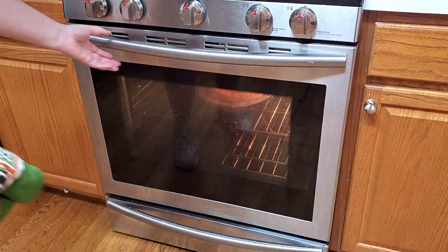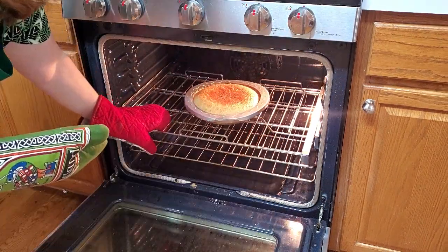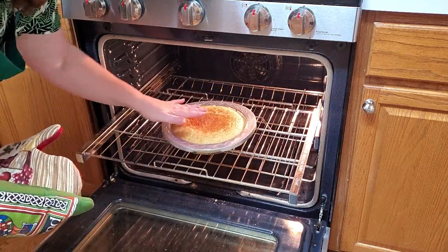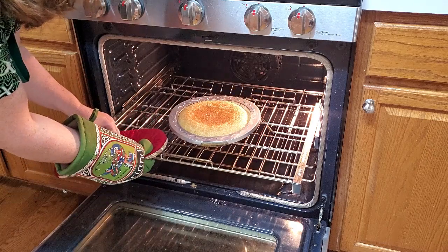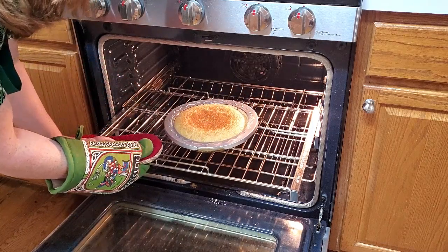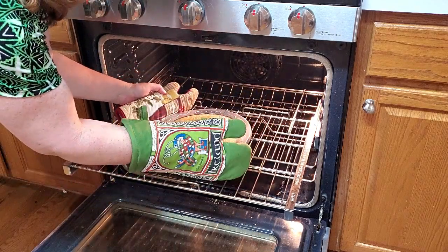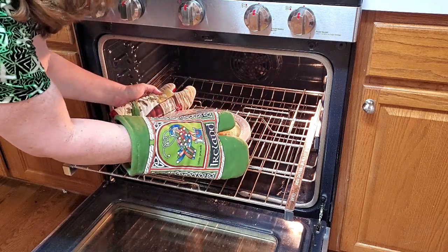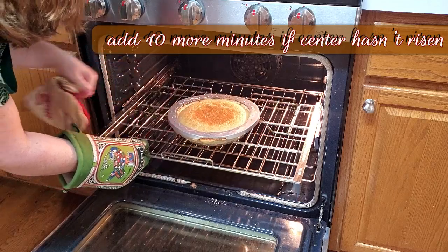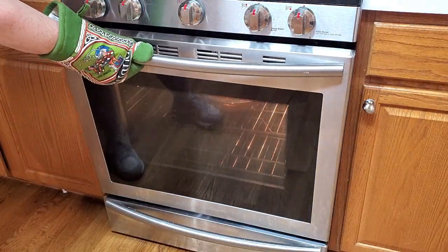Our timer went off on our buttermilk pie, so it's time to get it out of the oven. Let's take a look and see how it turned out. It's still a little wiggly-jiggly right in the center. I think I'm going to cook it another maybe 10 minutes or so. I'm going to pick this up and see how it's looking underneath — it looks really pretty and light. So we're going to let this cook because it looks a little sunken in the middle. Those eggs are rising up pretty, so let's let it cook another 10 minutes.